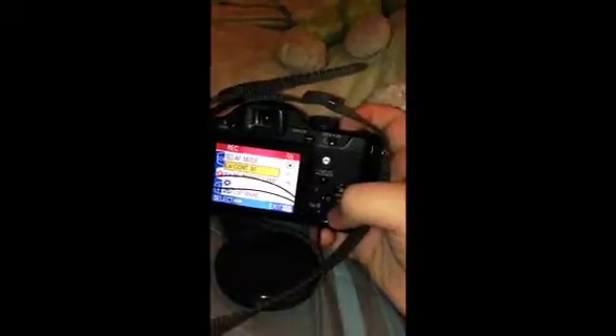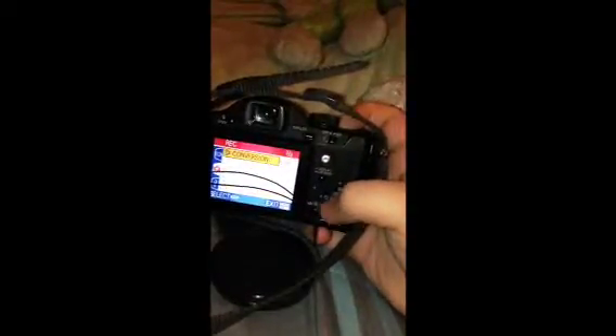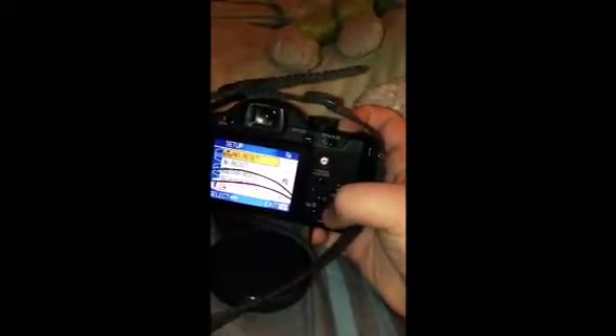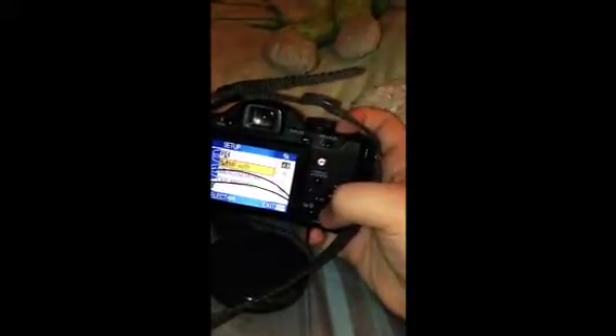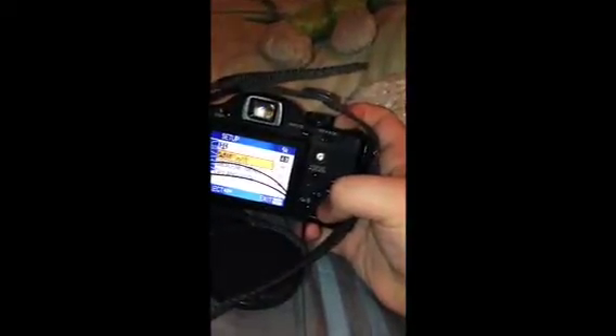There's also content, AF assistant lamp, flip animation, conversion, clock set, monitor, travel date, play on LCD, power save, MF assist, beep, shutter volume, no reset, reset, USB mode, highlight, and MF — meter over foot, I think — scene menu and language.